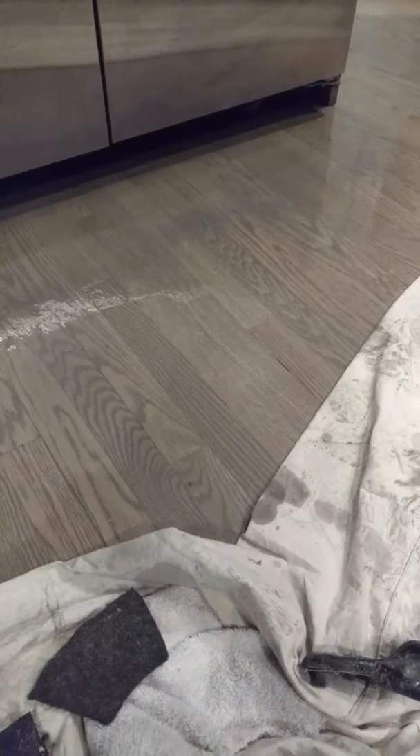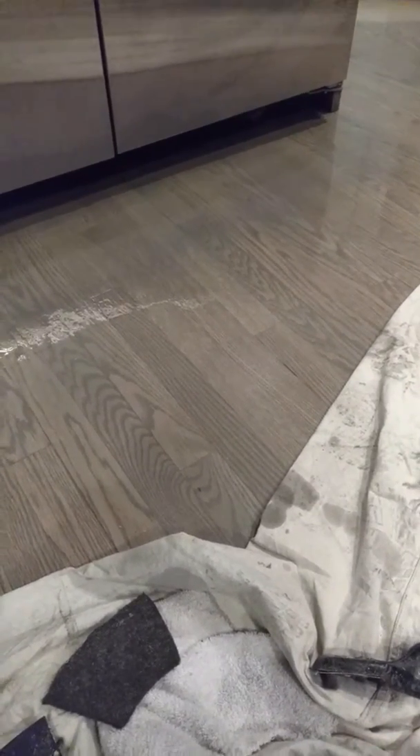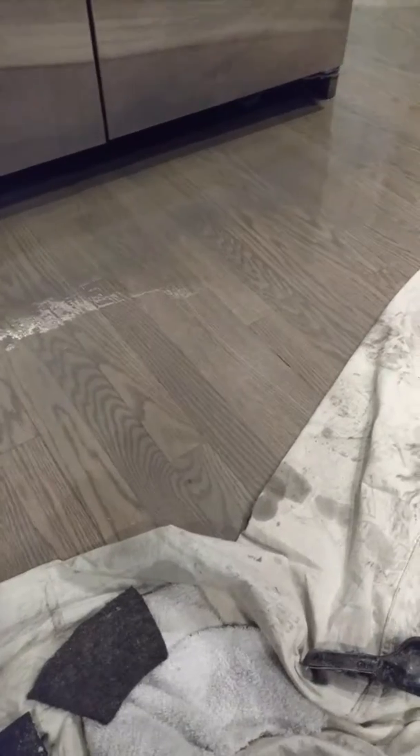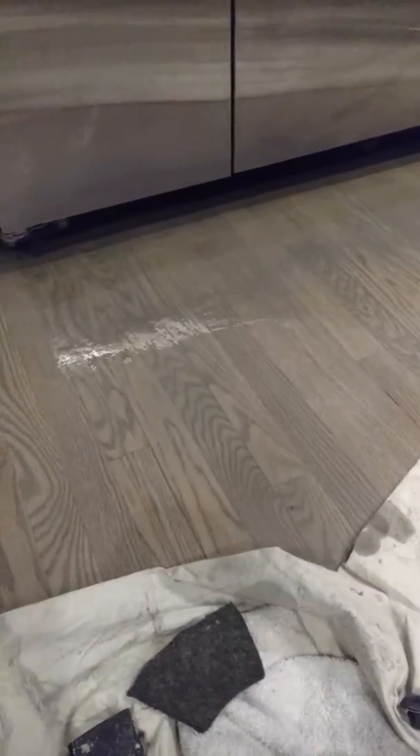Earlier with straight classic gray it just looked too milky. Now I think it matches pretty damn good. Hopefully the homeowner will be happy.